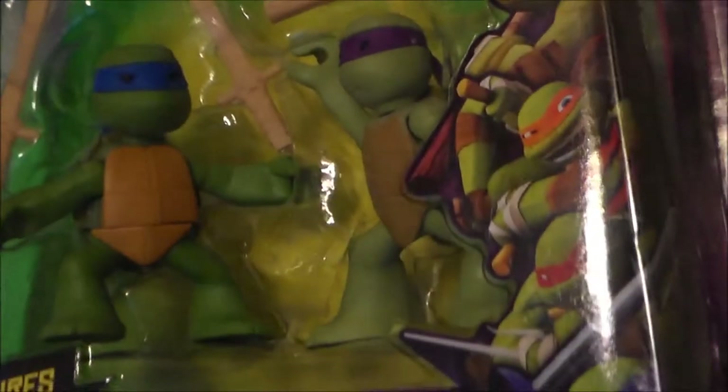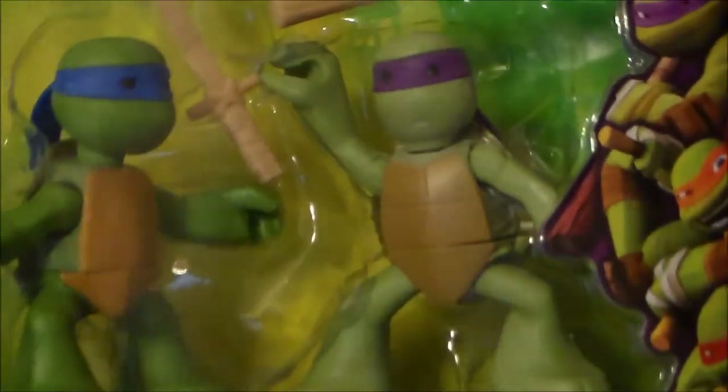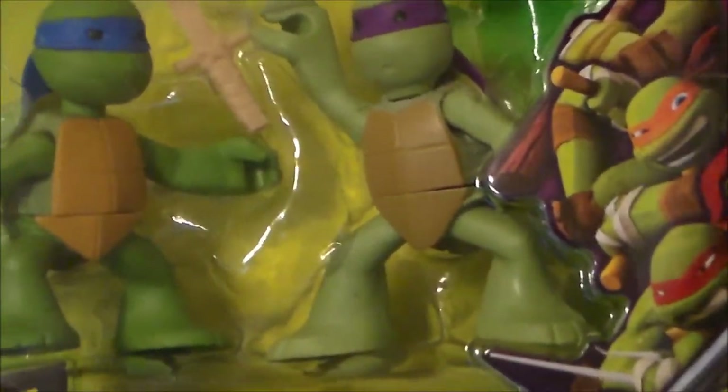Articulation — these things actually do have some articulation to them. They've got little waist swivels, the legs are on ball joints at the hip, and there are joints at the shoulder, and their little heads do turn. So they actually do have articulation, which is very, very cool.